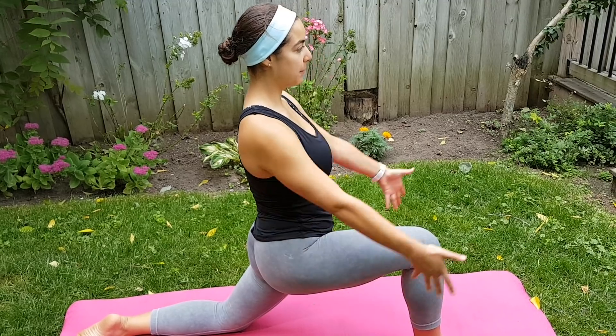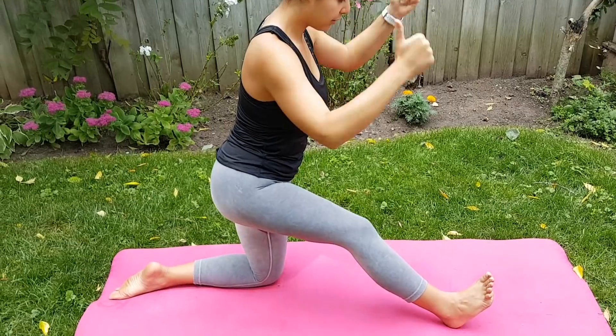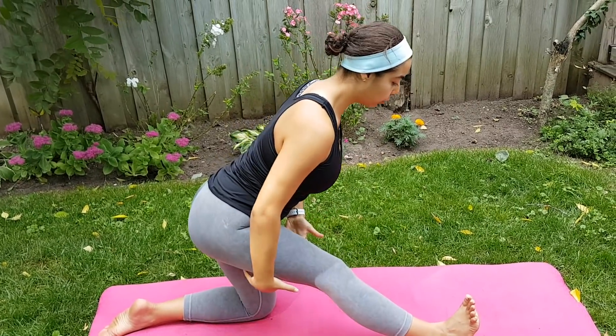And then inhale, bring the hands up. On the exhale, bring the hips back and bring the toes towards the face, fold forward.